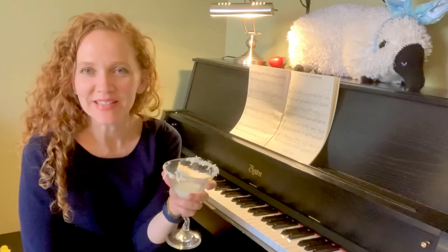Cheers, happy Easter, and enjoy your Peeps and your treats today. Thanks!